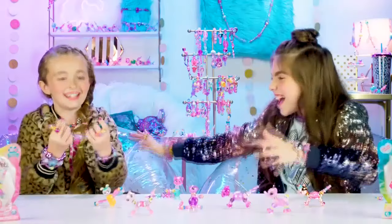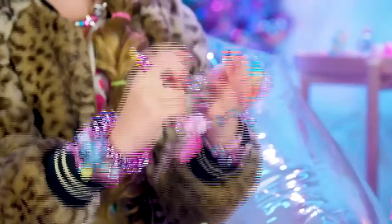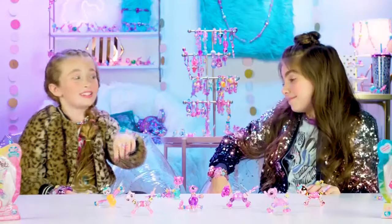Pull, and then you attach it and you can put it on your wrist and have more bling. She's so pretty in the bracelet!